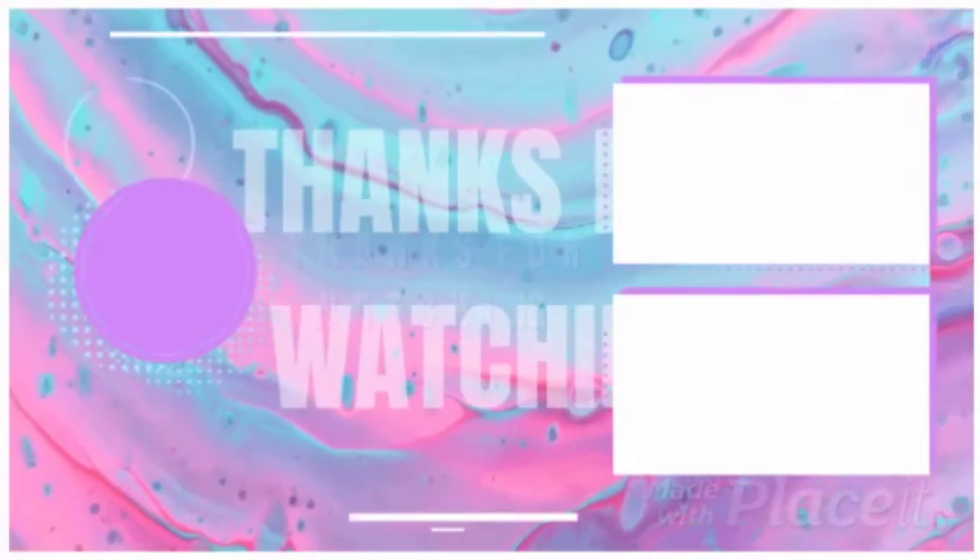If you like this video, give it a thumbs up and make sure to subscribe to our channel. Bye!